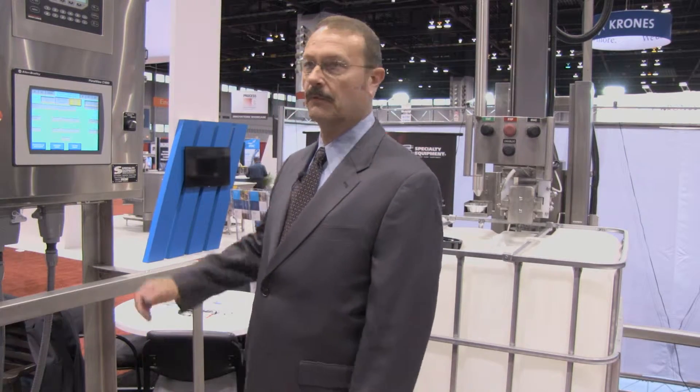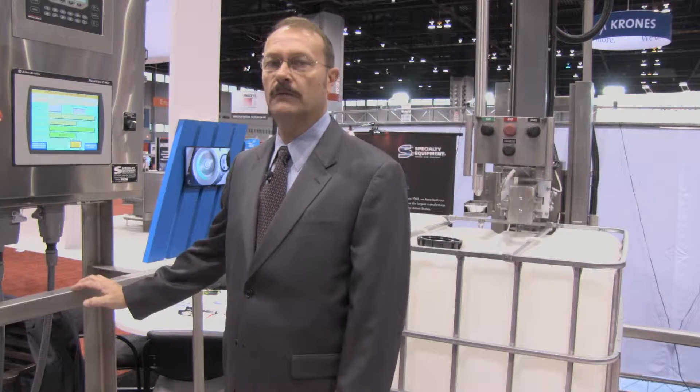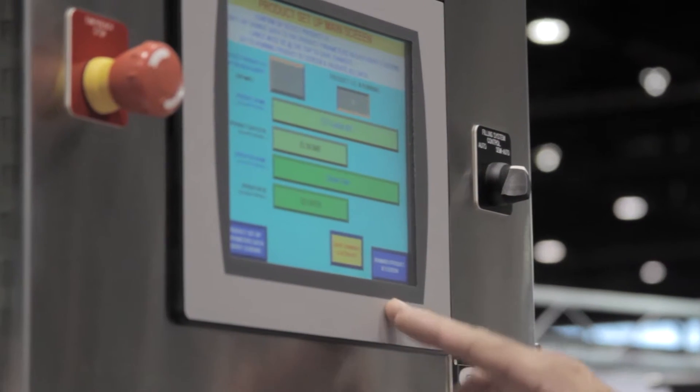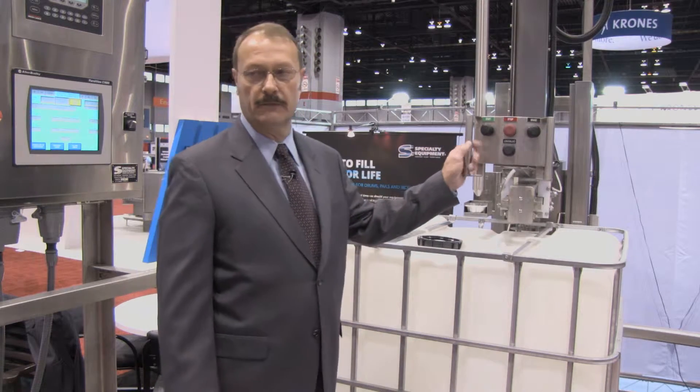It's very simple to run. The operator goes to the product setup menu and enters his information. This particular machine will hold up to 250 different products. Once the recipe is put in, we'll go back to the product running screen, and the operator runs the machine right from the front of the machine.